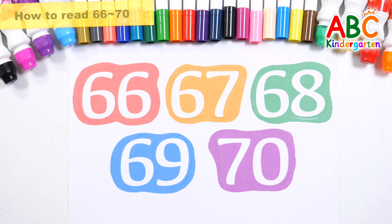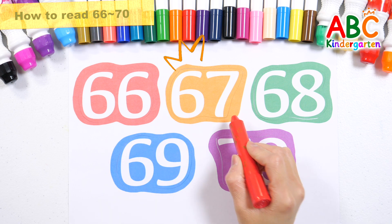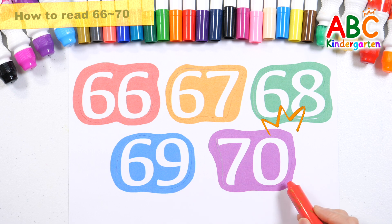Let's point to the numbers one by one and read them. 66, 67, 68, 69, 70.